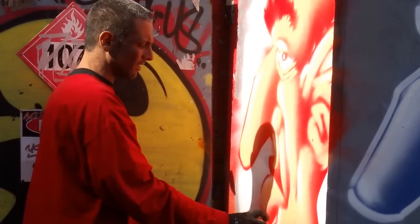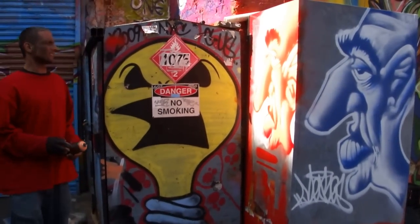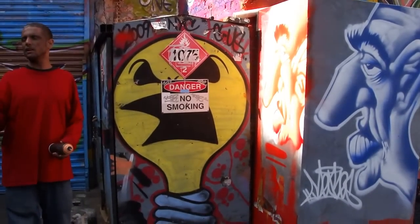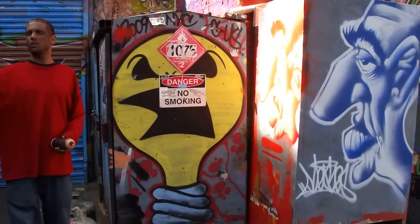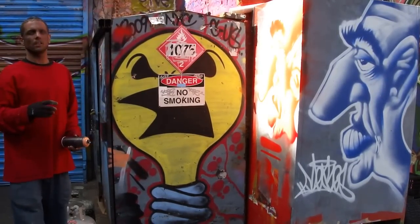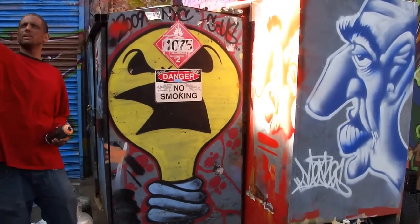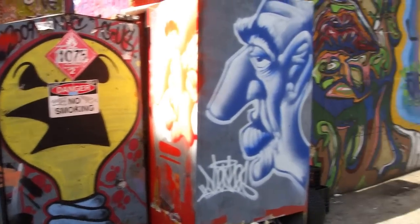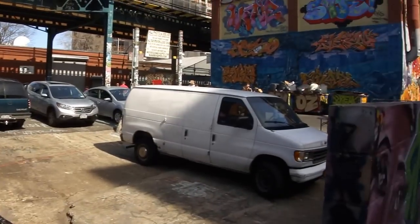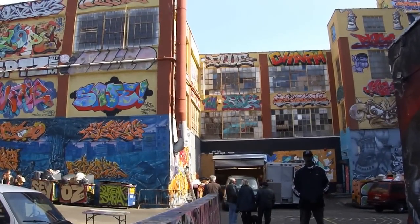They also make — which I don't have on me now — a product called transparent black. It's see-through, not actually black, but whatever you spray it over it makes a darker tone. Sometimes I use that to do subtle shadows. If you see the spray cans on top, the two evil cans — that's all white, black, and transparent, so all the gray-looking colors.